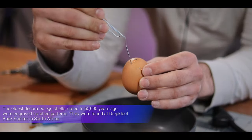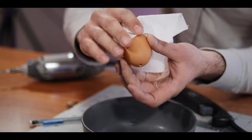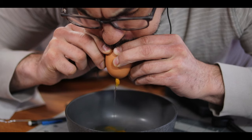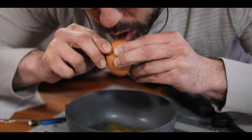Once you have your holes in the egg, go ahead and put something like a paper clip in there to break the yolk and scramble it all around. Then to get all that gunk out, simply blow through one hole and eject all the junk out. Not the most attractive thing in the world, but it gets the job done.